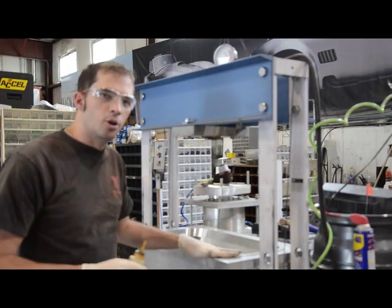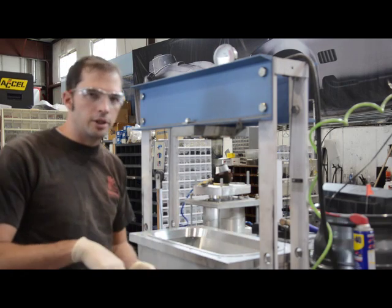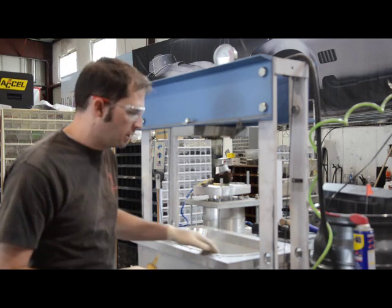Here we have a radiator opening of the Daytona. We're just putting some oil on the die right now. We're about to form this piece.